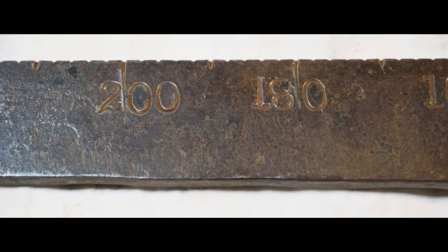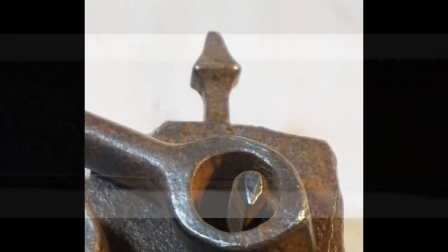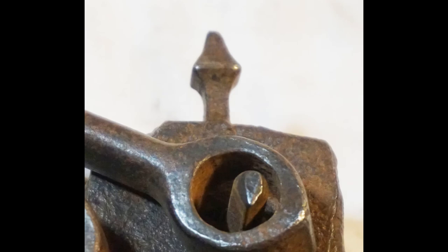The longer, thinner end is graduated on both sides to indicate weights. It operates by using the sliding counterweight to get the steel yard roughly horizontal, and then you read the weight at the counterweight. To make the reading more accurate, there is a pointer at the top that must be vertical to get an accurate reading.